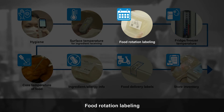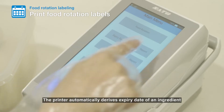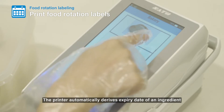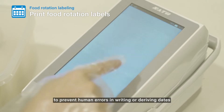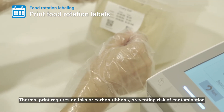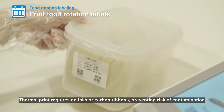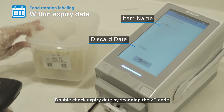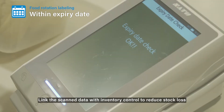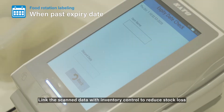Food Rotation Labeling: The printer automatically derives the expiry date of an ingredient to prevent human errors in writing or deriving dates. Thermal print requires no inks or carbon ribbons, preventing risk of contamination. Double check the expiry date by scanning the 2D code, and link the scan data with inventory control to reduce stock loss.